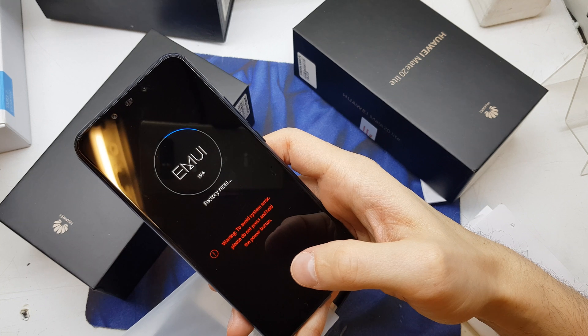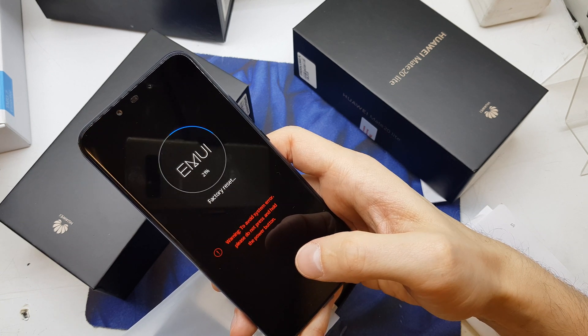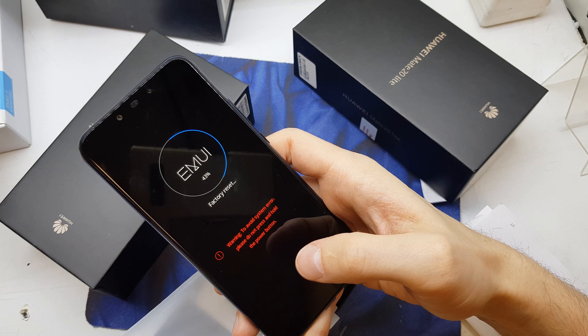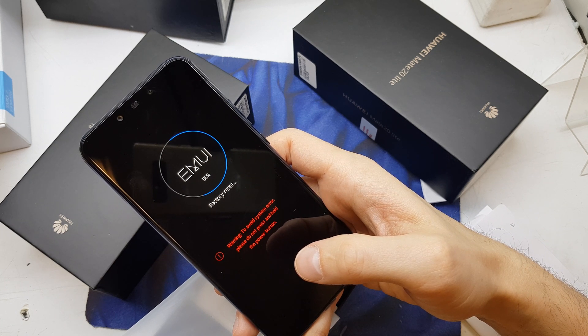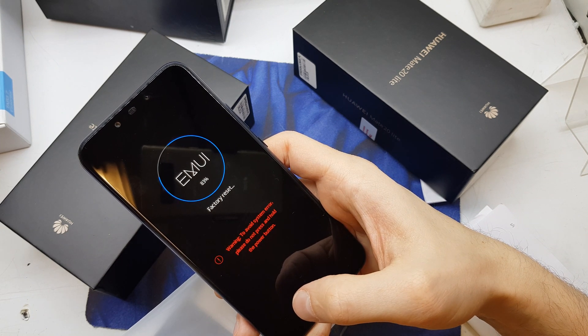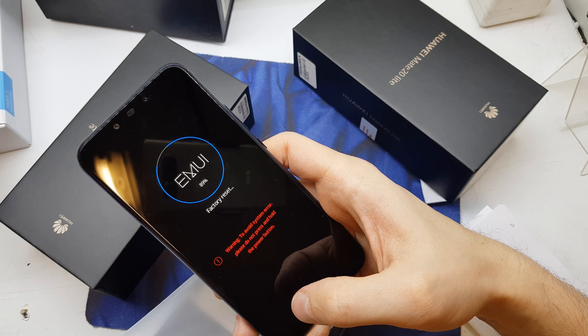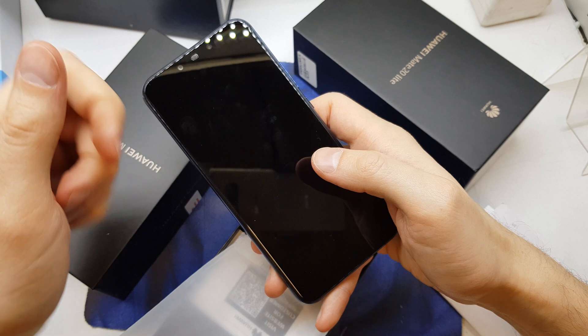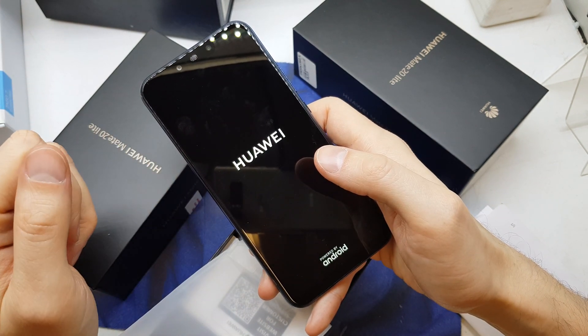After that the phone is gonna start with brand new software without any password or passcode. You're gonna get the solution for your problem. Now reboot system now — and voila! I hope the video is helpful for you. If yes, thumbs up, subscribe to my channel, see you in the next video.